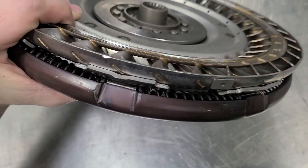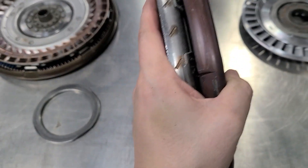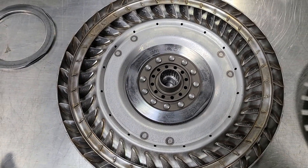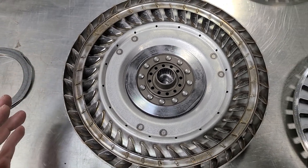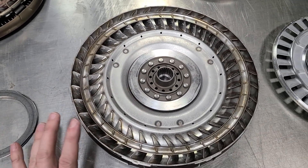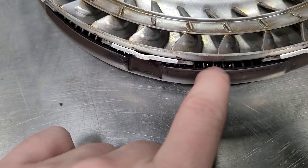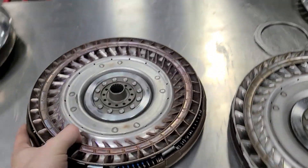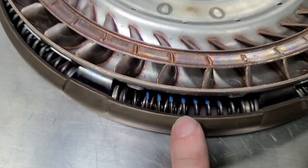You can kind of see the springs in here. This is what allows lock-up to happen as early as it does without a significant amount of vibration going through the chassis. You'll still get some, just because the lock-up is going in that early. But the way these are built, they're almost like a dual mass flywheel — they have outer springs and inner springs. This is one of the bearings; this is the smaller one.